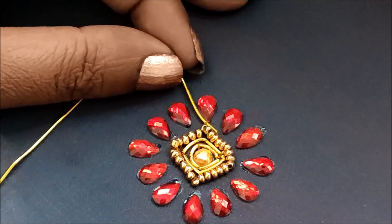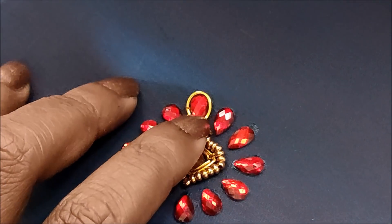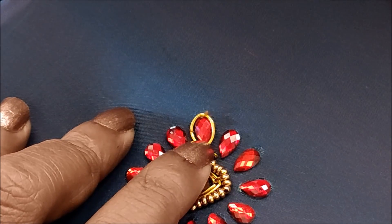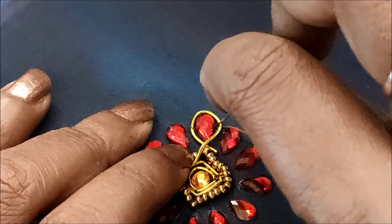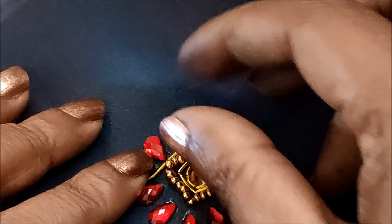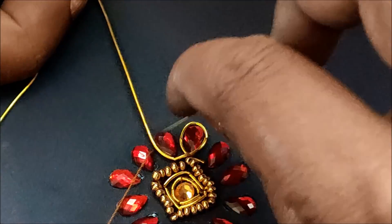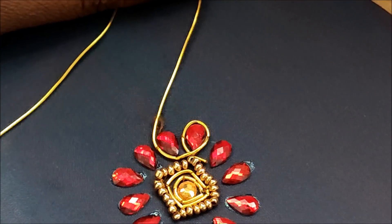Now placing the zardosi string like this and giving invisible stitches — this is to highlight the drop-shape kundans. Concentrate on the drop shape, moving little by little ahead and twisting the zardosi string like this, giving stitches completely. Extend this string to the next drop shape without disturbing the shape, continuing the stitch on the zardosi string.